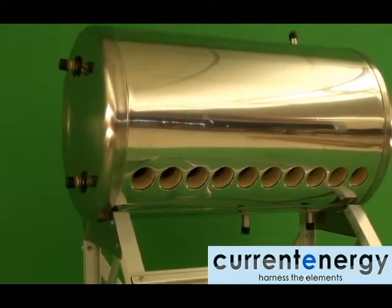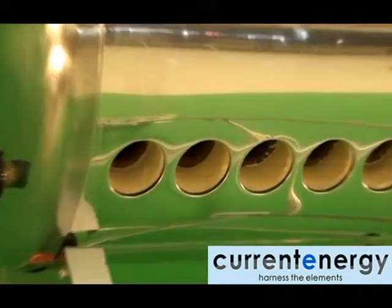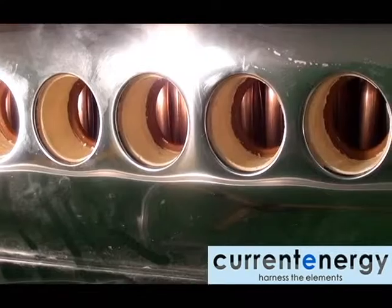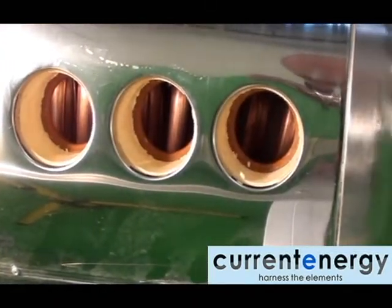The tank is comprised of three parts: the inner tank which will hold the liquid, an insulation layer, and the outer casing. Looking inside the tank, we can see the gaskets and the copper coil.